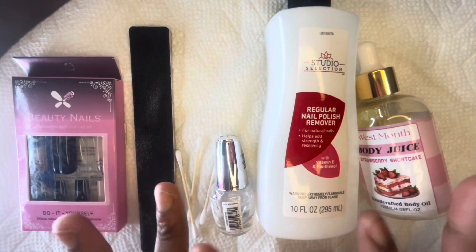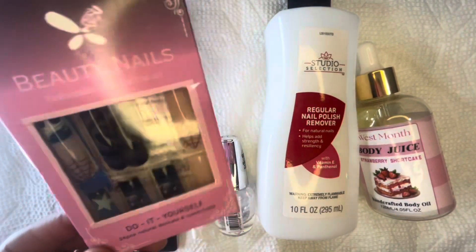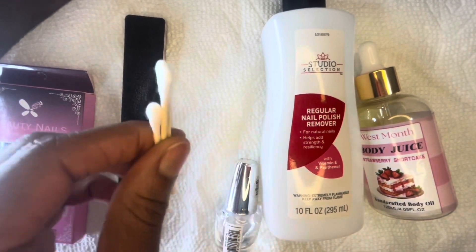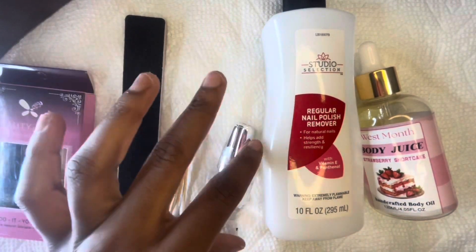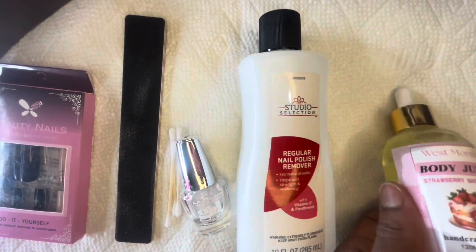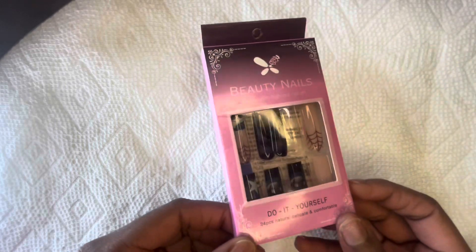Hey Astro Babies, welcome back to my channel! Today we're back with another Sheen Press On Nail video. Today I have these Coraline Press On Nails, and all you're gonna need is a nail file, some Q-tips, some gel nail polish, some nail polish remover, and some oil of your choice — body oil, massage oil, any oil works.